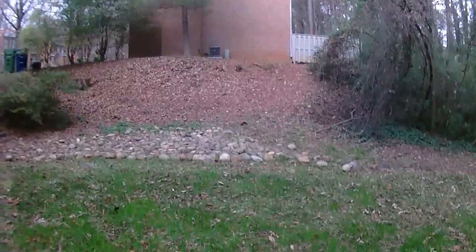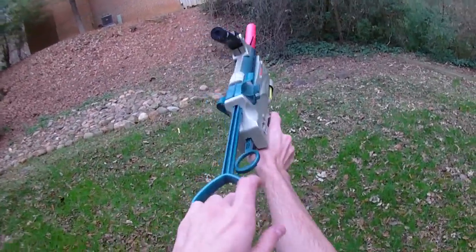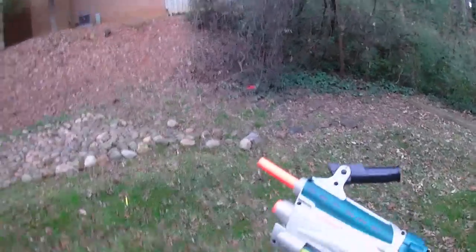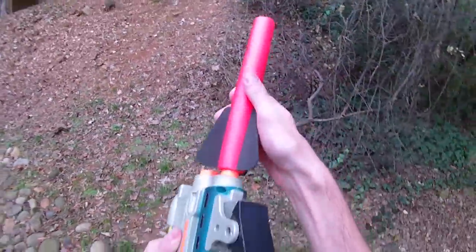So priming and firing through the bottom blaster is pathetic — about seven feet. The top blaster is having a little bit of difficulty catching. I'm going to go grab that. That was a great shot — it probably would have gone much further, but it looks like the plunger system in this one is a little wonky.